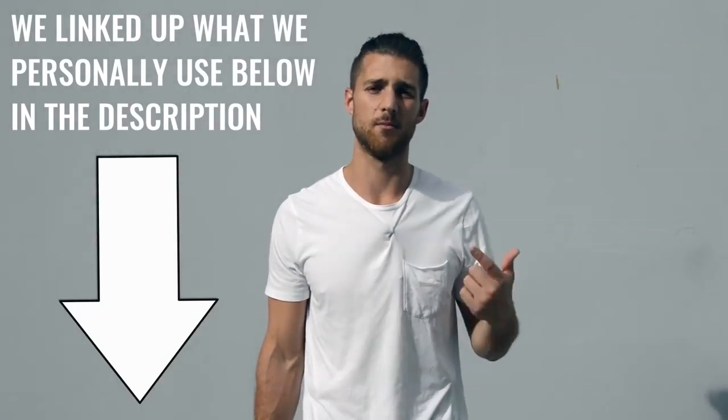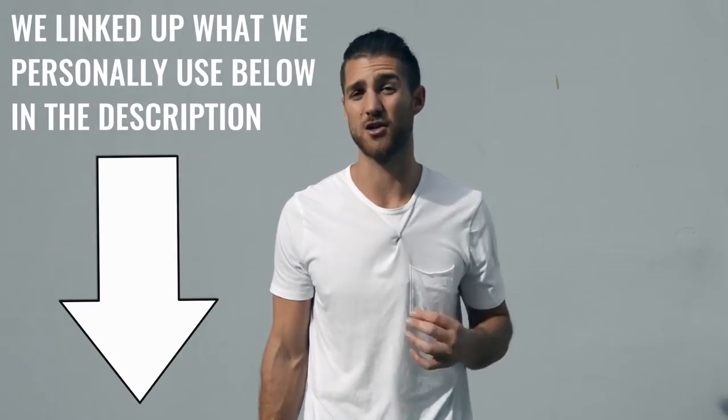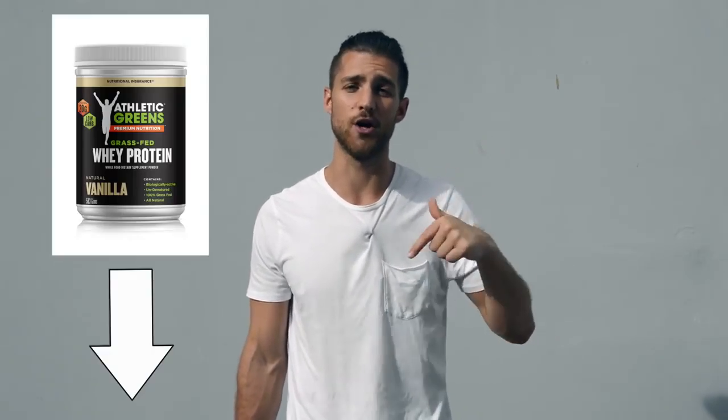If you want to supplement your diet, I'd recommend a few things. Branched-chain amino acids — take those in the morning and before your workout to make sure you can maintain the lean muscle mass in your body. You can also take a protein supplement if you need help getting more protein, since a lot of people have carbohydrate and fat-heavy diets. You'll know what I'm talking about if you calculate your numbers using the calculator in the description below. We linked up the protein that we use — it's grass-fed, super clean, and high quality.